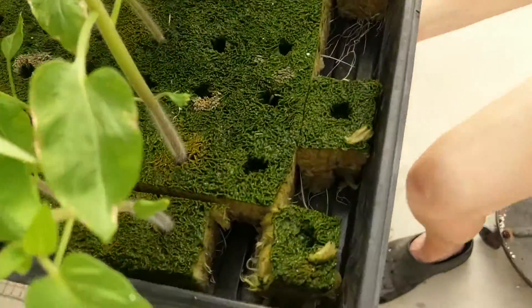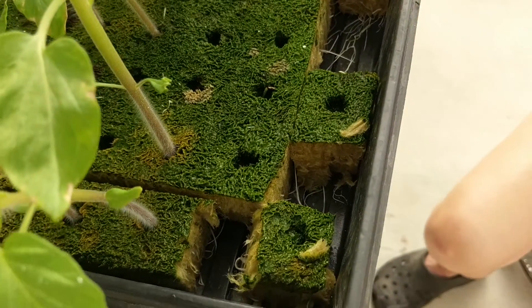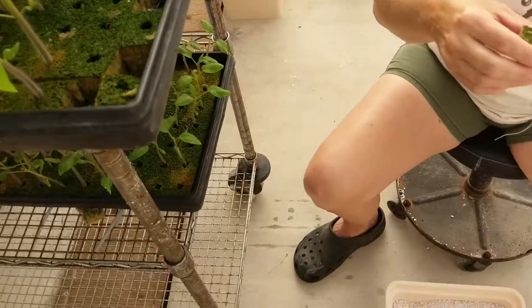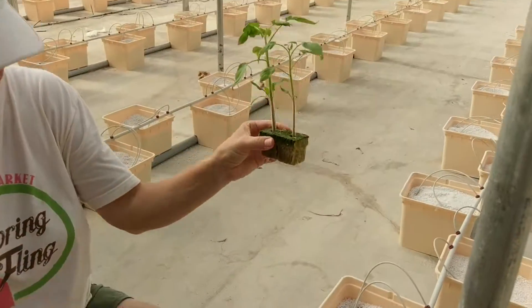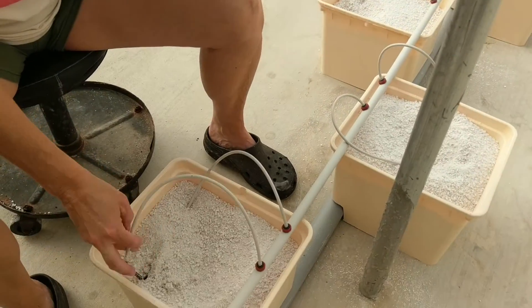We cut them out of the rockwool here — this is the seed-growing medium. It's just a big sheet. We've got two of them cut out, and we go two per bucket.